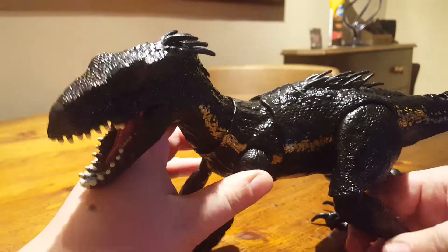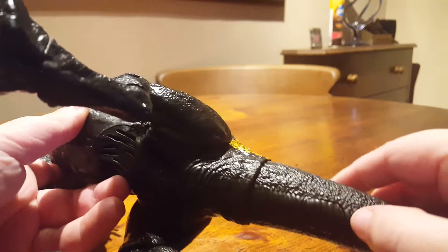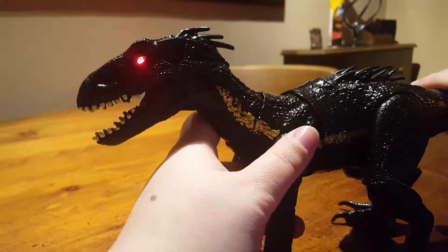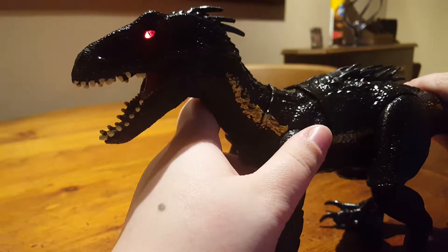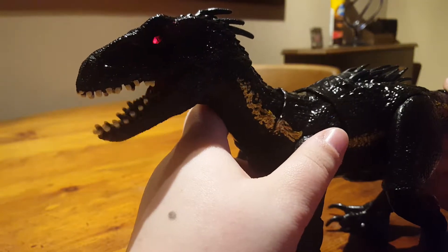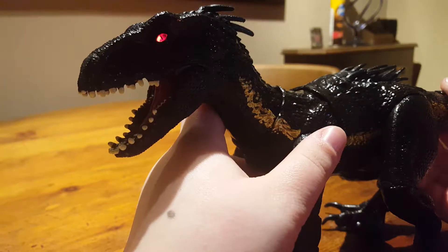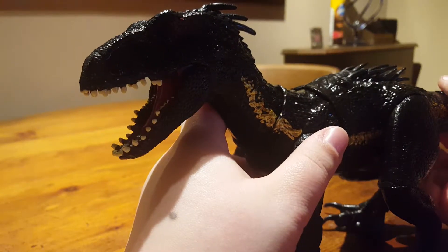The little button underneath controls the mouth and the roars — it just makes lots of different cool noises.